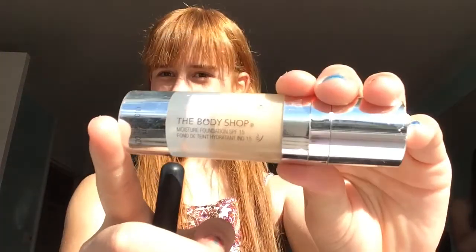Okay so hello, this is going to be the most rubbish makeup tutorial ever because I've never done one before, and it was a bit of a dare.